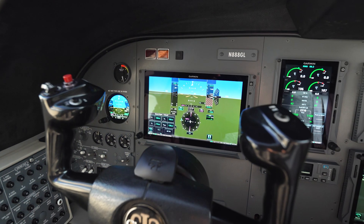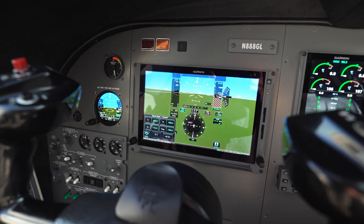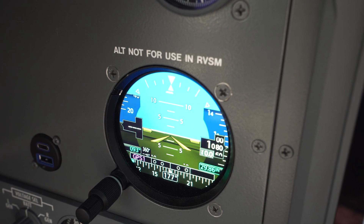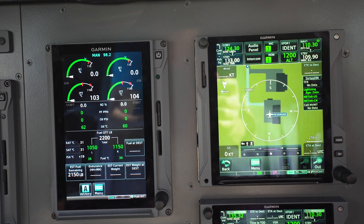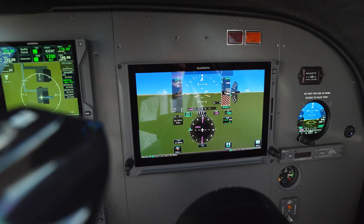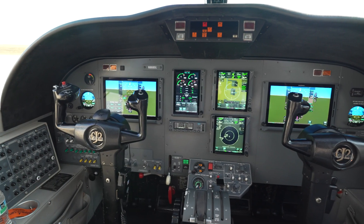Flying a 400-knot airplane by yourself, there's a lot going on. Does it provide the situational awareness to keep up with all that? Yeah, I think you have these two huge 10-inch TXI flight displays with synthetic vision and dual GI-275 backups also with synthetic vision. And those beautiful dual GTN XIs. So it really adds a lot of situational awareness and configurability so you can set the cockpit up how you prefer to look at it.